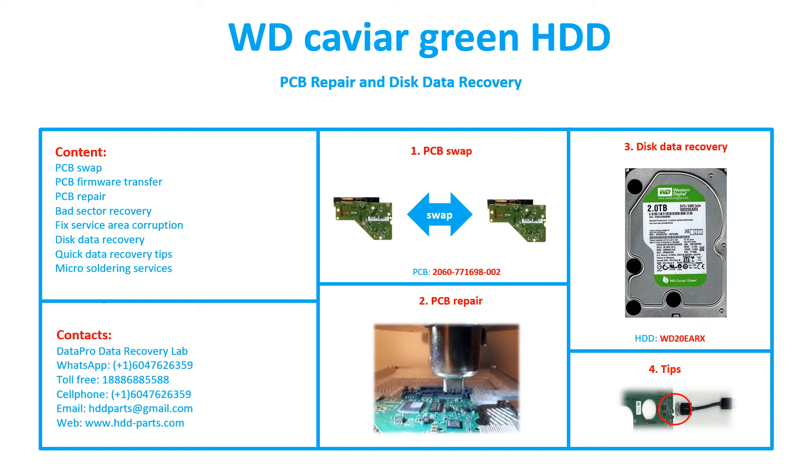The hard drive model number is WD20EARX. This video is going to cover PCB swap, PCB firmware transfer, PCB repair, bad sector recovery, fixed service area corruption, disk data recovery, quick data recovery tips, and micro soldering.